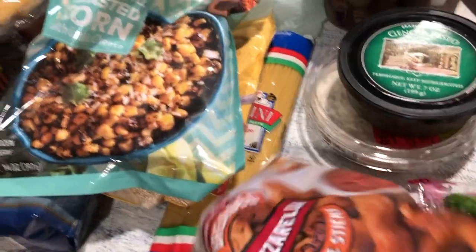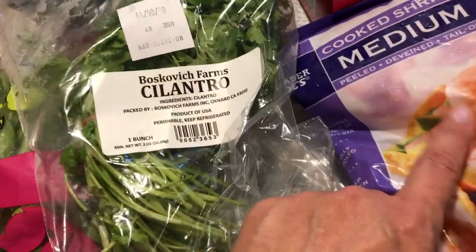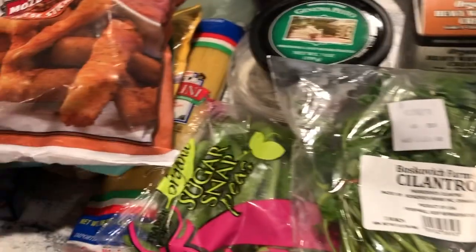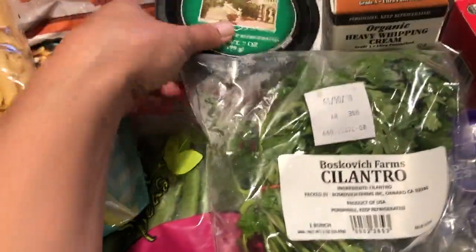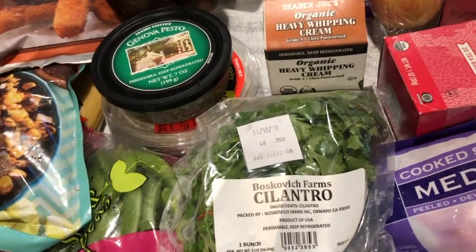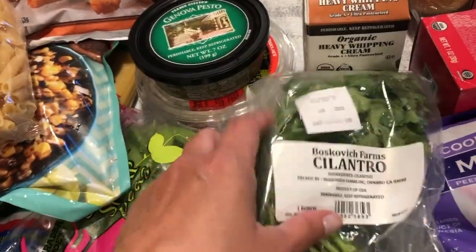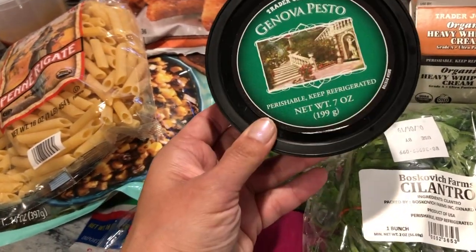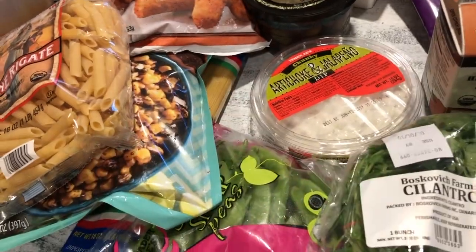Jonathan loves his mozzarella cheese sticks. The cilantro is also good for everything else — like if I want to make a quick pasta for the kids' lunch, I'll boil pasta, add pesto sauce, and cilantro. Danielle is allergic to shrimp, but I have grilled chicken — I grill meat every three or four days to add to pastas or lunches. I got the Genova pesto, which has a really nice flavor. I also got the artichoke and jalapeño dip to go with sugar snap peas for dipping.